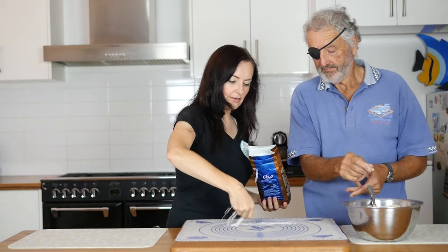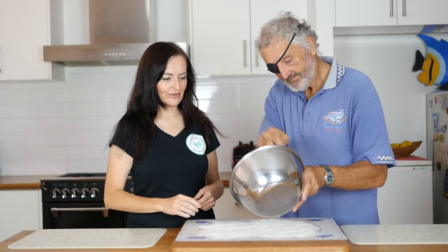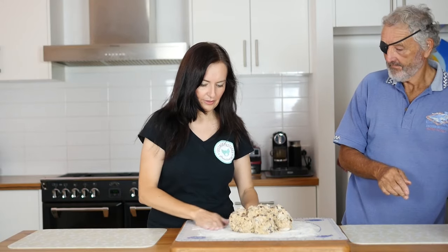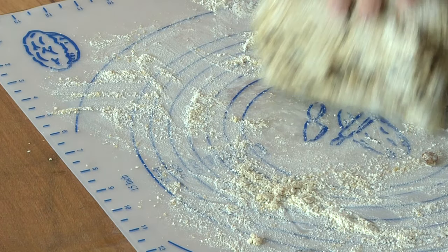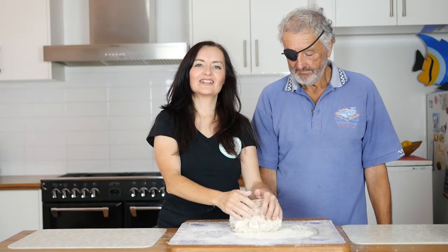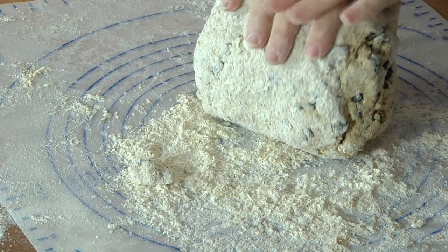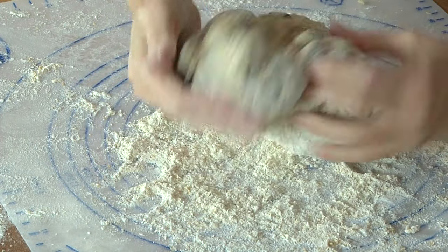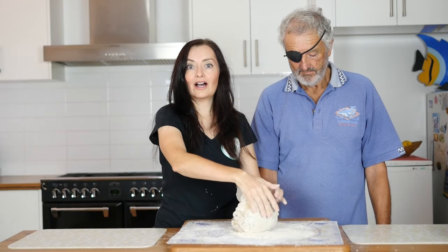Going to sprinkle some flour on a board, or if you've got one, a pastry sheet like this. Add the mixture on. I suggest getting a little bit of flour on your hands and just bring it together. Now you might find that it's a bit dry or a bit sticky and you might just need to adjust. You're going to knead this for five minutes — push it down and turn it, push it down and turn it, and just keep working like that.